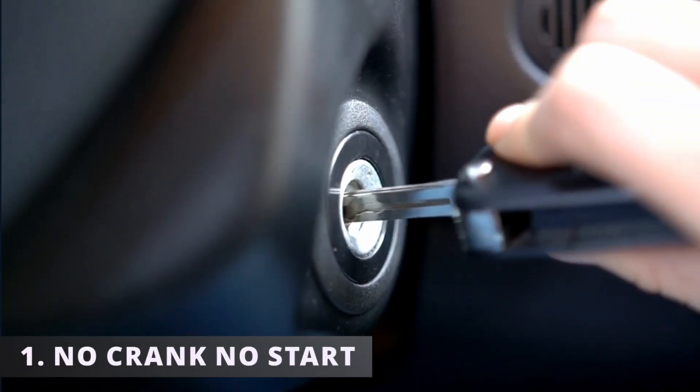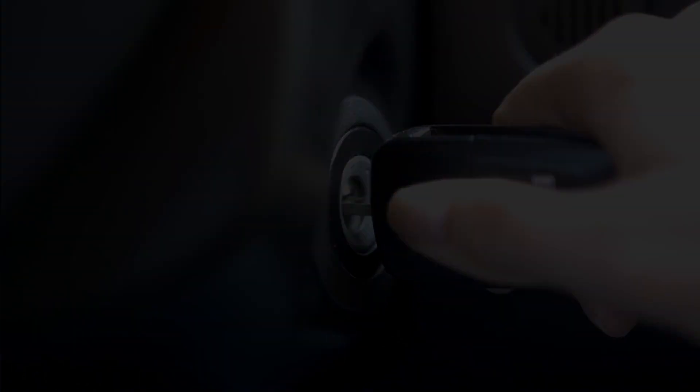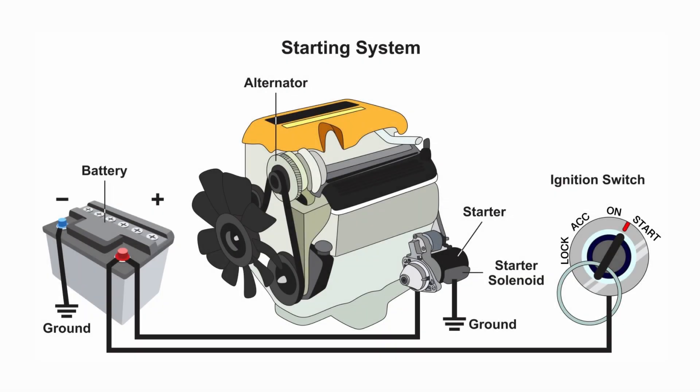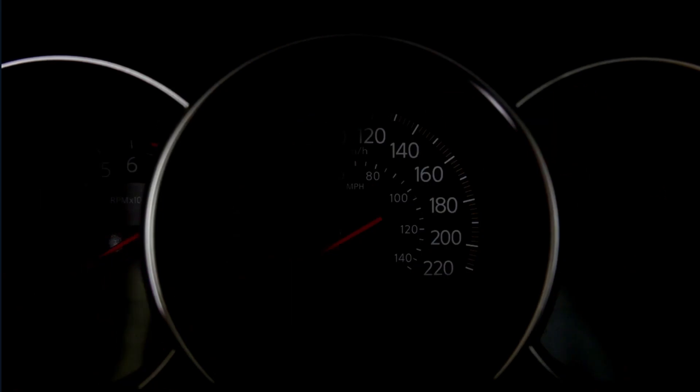The first and most common symptom is a no crank no start — you'll turn your key but nothing happens. This can happen if there's no contact inside the switch to be able to send electrical current from the battery to the starter to get it cranking. In some situations your vehicle can start for a bit and then die out seconds after.